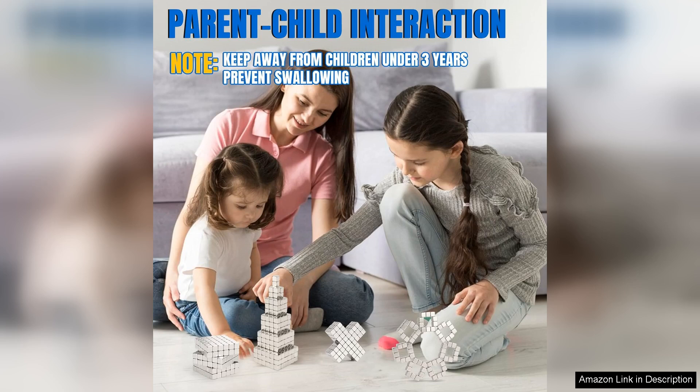Overall, the Lover Mag fridge magnets are an excellent value for their price. They're durable, versatile, and add a touch of colour to my kitchen. Whether you're a student, parent, or just someone who loves to keep things organised, I highly recommend these magnets for your fridge.